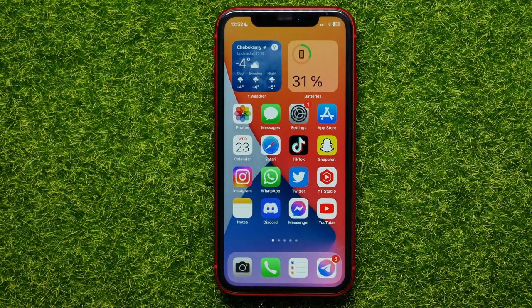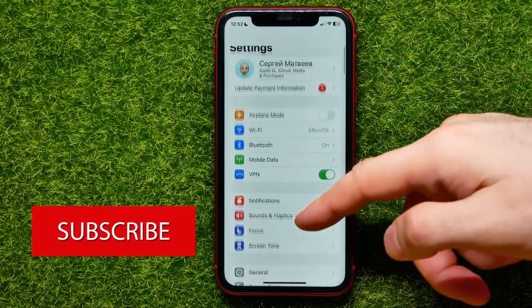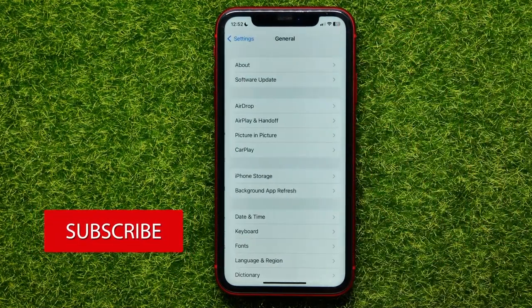Do not forget to like this video and subscribe to my channel. So let's begin — first, open up Settings, then scroll down for a bit and tap on General.